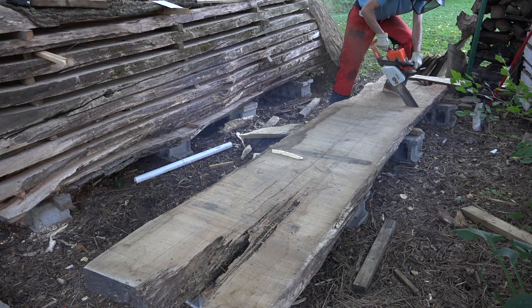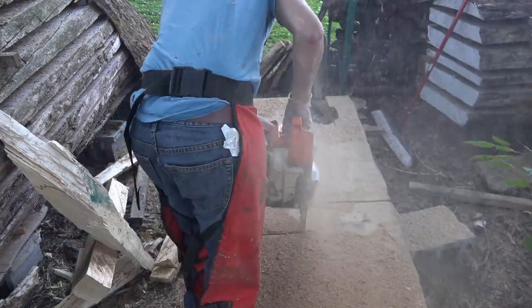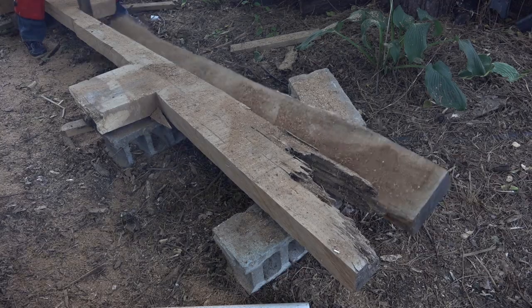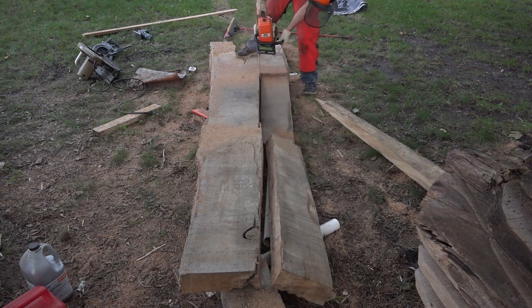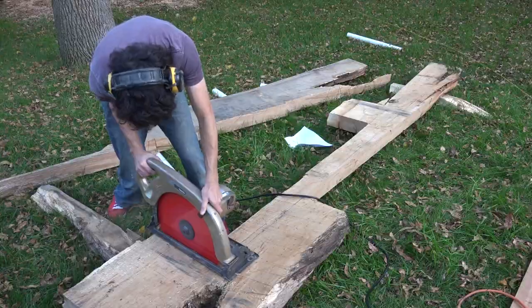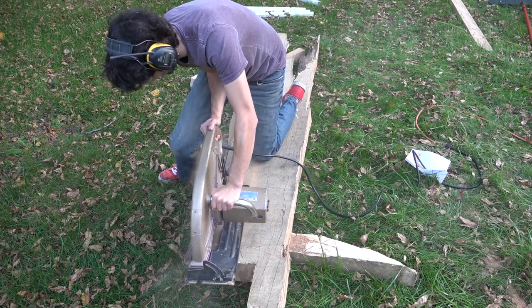I could then start working on the material for the base of the table. Since these are pretty big slabs, I broke them down with my chainsaw, following my layout lines. I laid out a lot of the parts as doubles, since many parts had duplicates, and most of the usable areas were about eight inches wide. After cutting all the parts for the table base, I used the remainder to cut as many parts for the bench bases as I could.